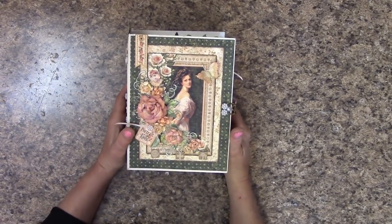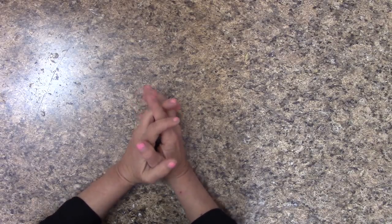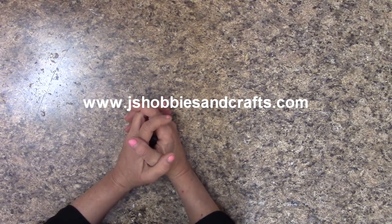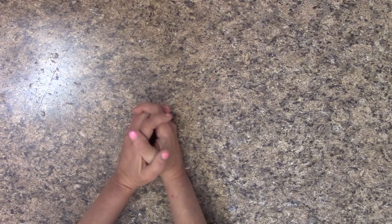I will be selling off a couple more albums after this in a day or two. You can find these albums on my website, www.jshobbiesandcrafts.com. Click on the icon for Mini Albums and Crafts. Happy crafting, everybody!